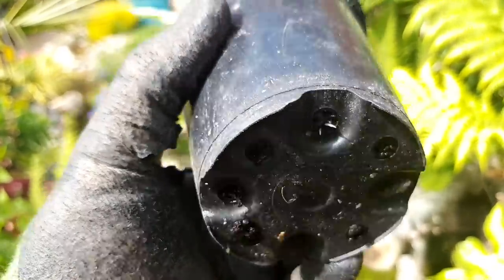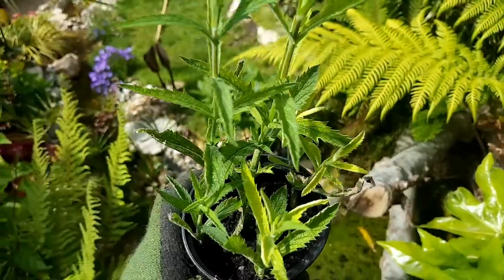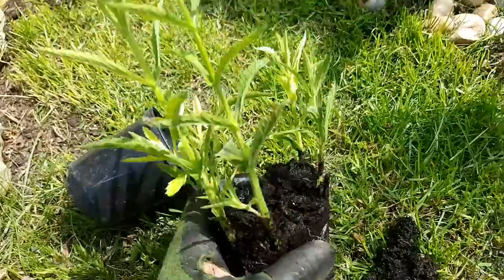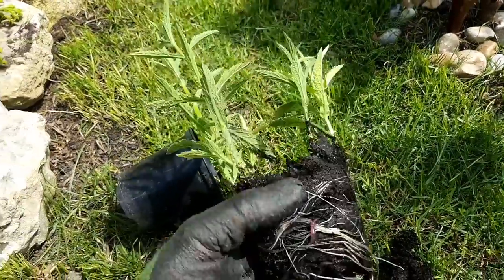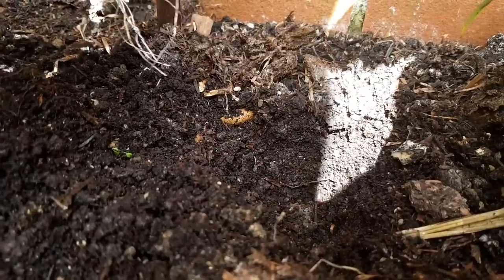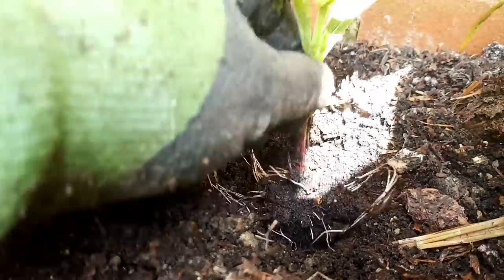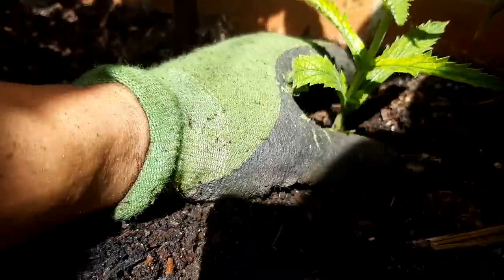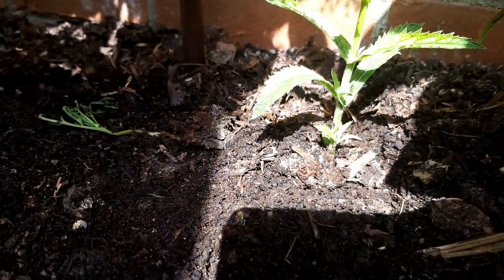You might remember a few weeks back I pinched out the tips of my verbena bonariensis. I stuck those tips into soil to see if I could propagate new cuttings and they're already rooting out at the bottom, so it's time to get these in the ground too. Verbena bonariensis are great for adding height and colour, and they're really loved by pollinators — they'll attract loads of butterflies and bees to your garden.